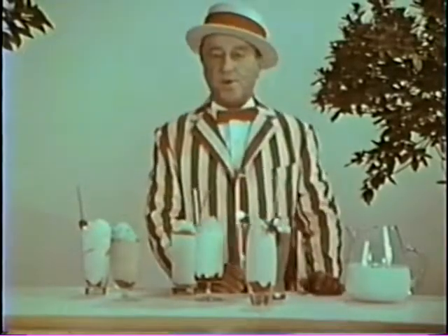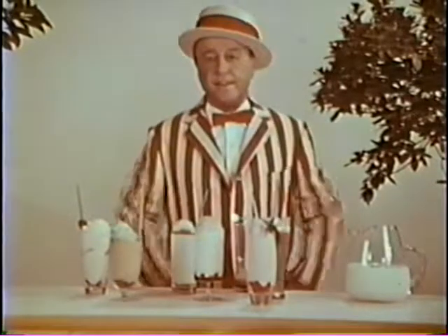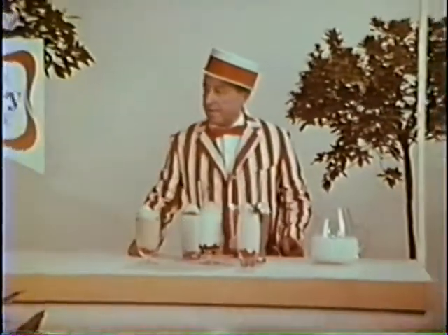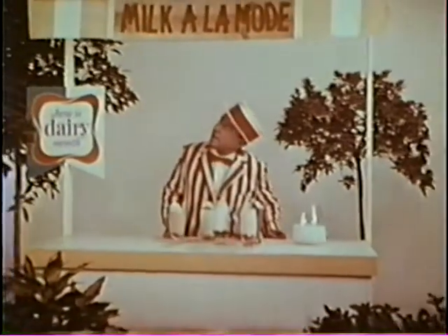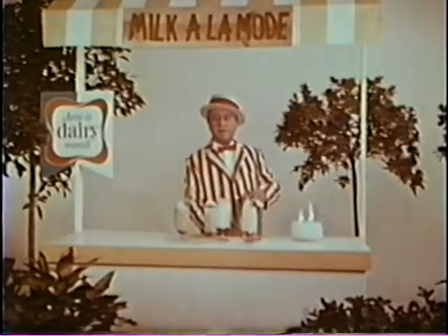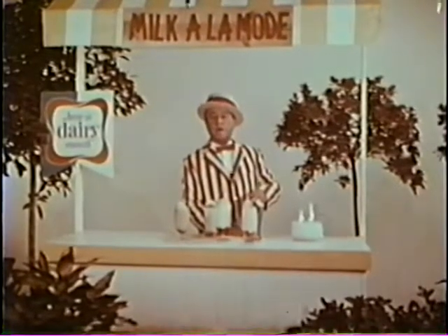Hey, fancy me, George Global, making fancy summer drinks for kids. Here you are, Greg. I really don't mind, though, because these are the easy breezy summer drinks called milk à la mode.